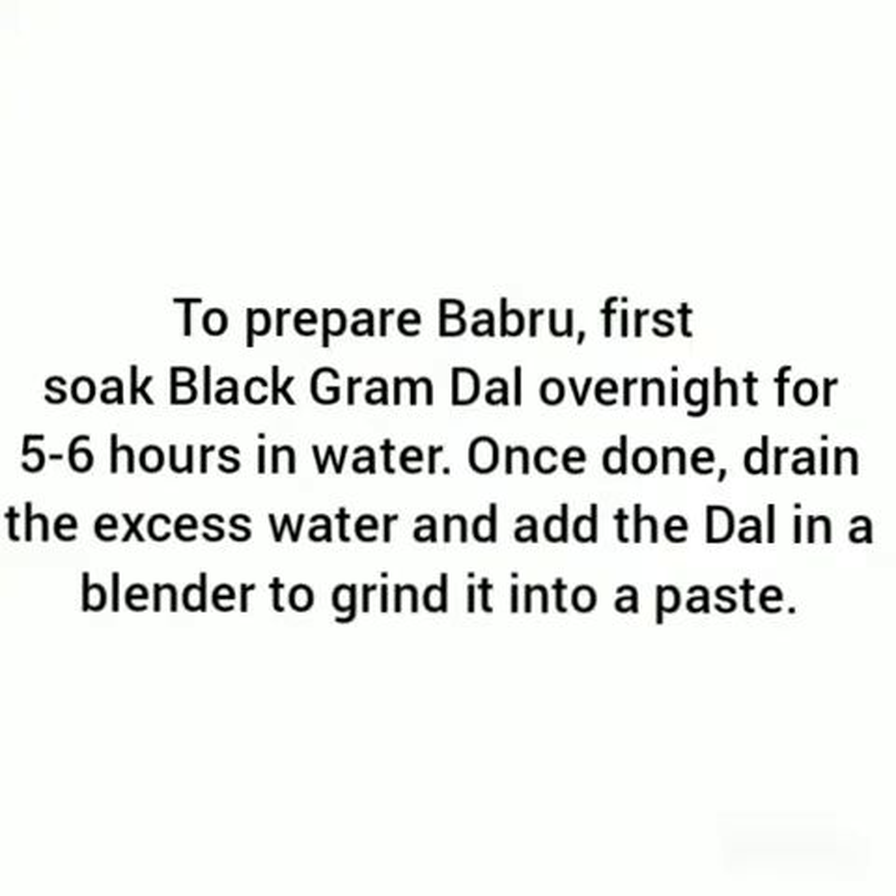Hello everyone, I am Lea Meri. I am studying in class 8 in Madona International Residential School. Today, I am here to prepare one of the traditional food of Himachal Pradesh called Babru. Let's check out what are the ingredients needed to prepare Babru and how to prepare it.